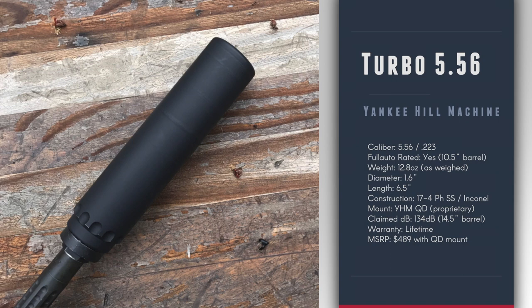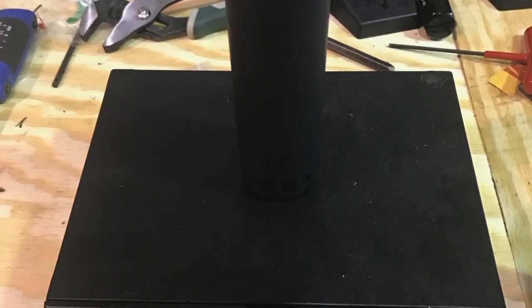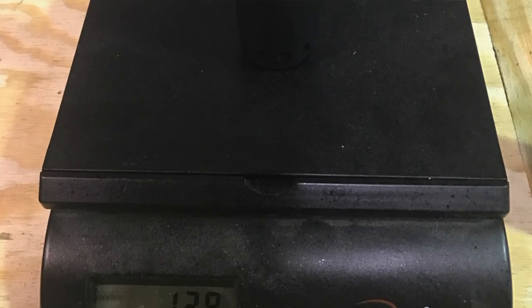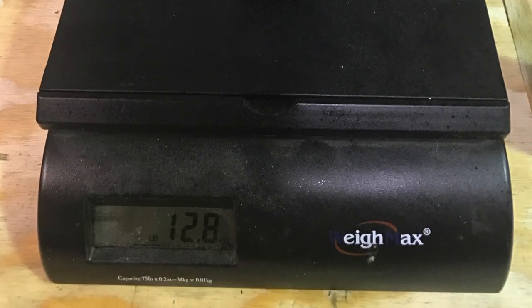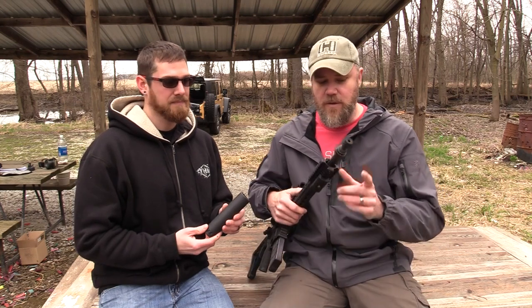It's a 17.4 stainless steel 5.56 suppressor. It features an Inconel blast baffle. Weight on it comes in rated at 13.5 ounces — the one Tim measured actually came in at 12.8 ounces. Sound reduction is right around 134 decibels at the muzzle on a 14.5-inch barrel. One of the biggest features about this product is the retail price, which comes in at $489 to the consumer — and that includes the mount.